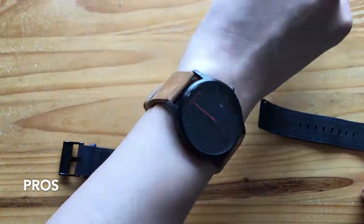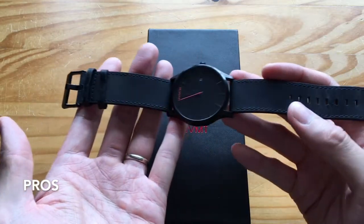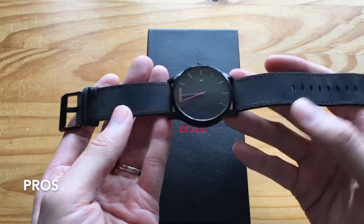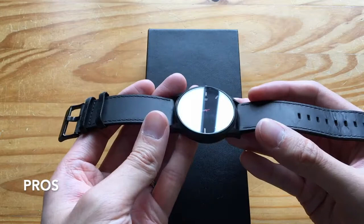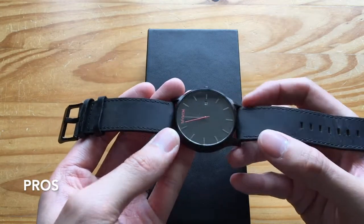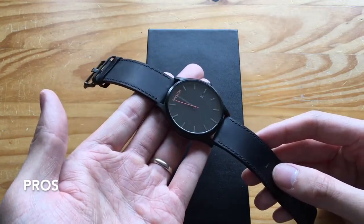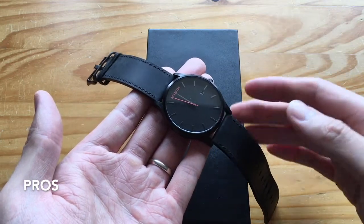The next pro is the look itself — it's a very stealthy look, reminds me of those stealth bomber jets, I think from the US military. It's all black: black buckle, black straps, black base — this part is silver. The only things that stand out are the red logo and red second hand, and the date shown in white. It's a very clean design with no distractions at all — it's a very simple timepiece that just shows the time and the date, nothing else.